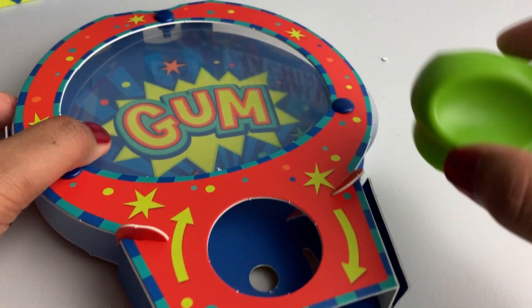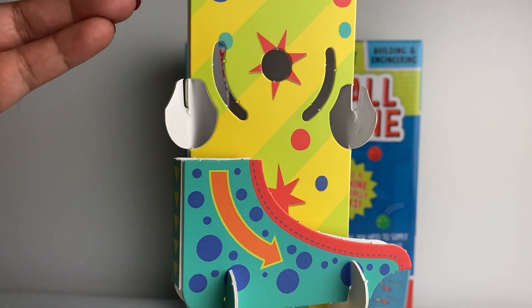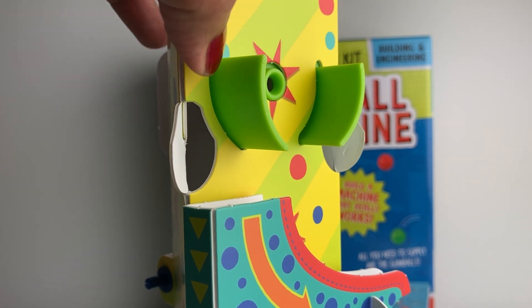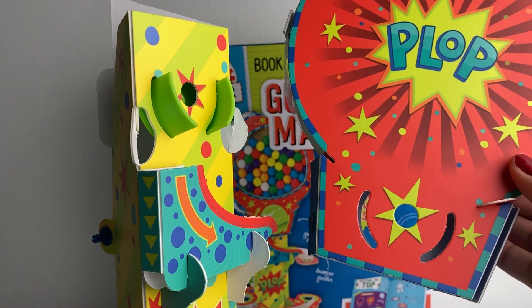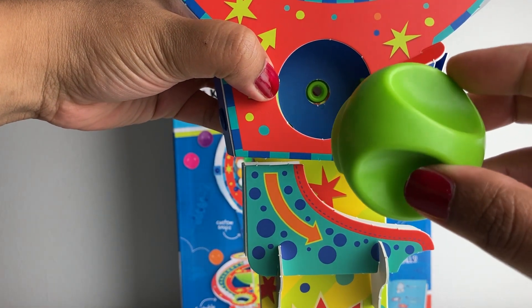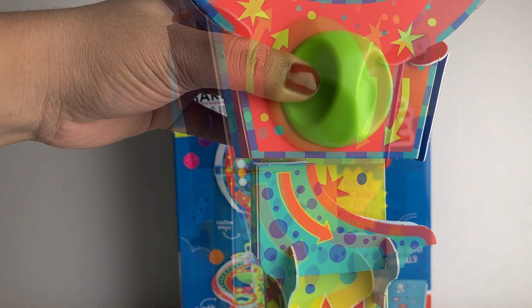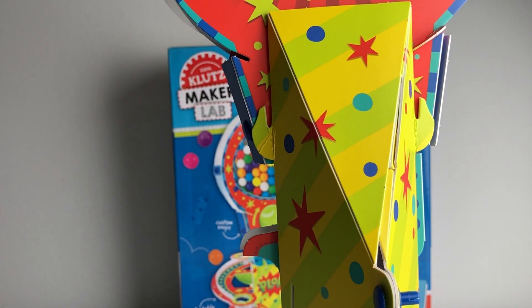Next we need to attach the spinner. Take the back of the spinner and pass it through these slots — the back half of the spinner needs to come out through the slits in the column. Take the top and push the back half of the spinner through the slits in the top. Then take the front half of the spinner and snap the pieces together.